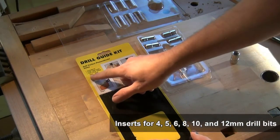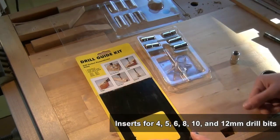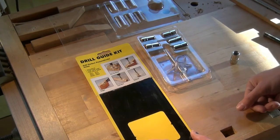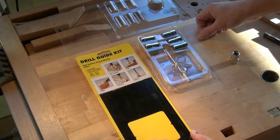There are inserts for 4mm, 5mm, 6mm, 8mm, 10mm, and 12mm bits — those are the hardened inserts that I'll use with my own system.